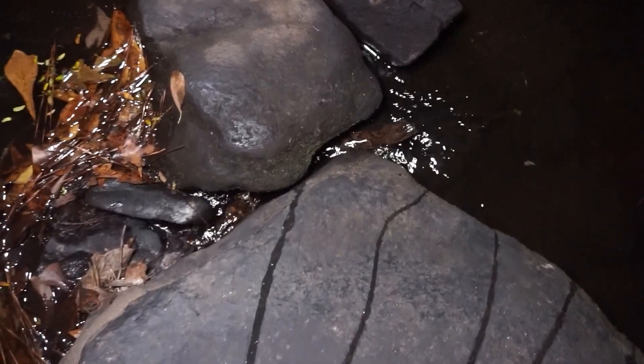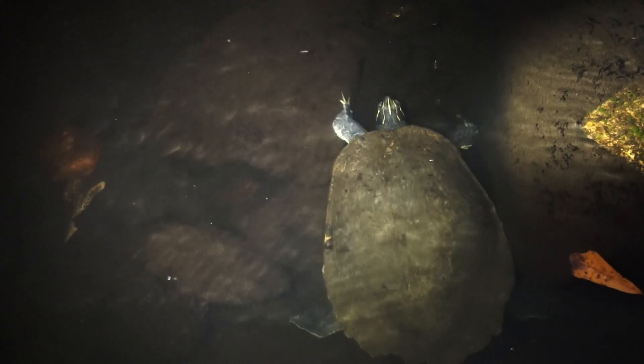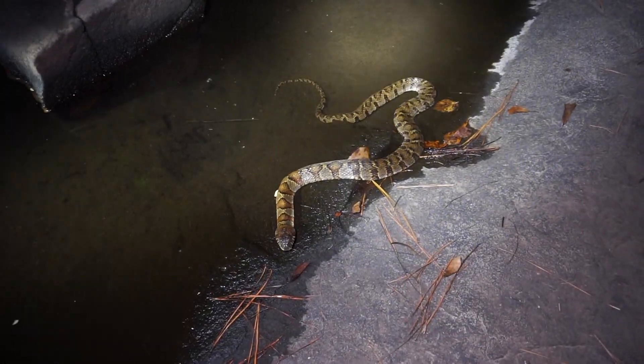That is a really big water snake — I'm going to see if I can grab this guy. There are so many water snakes out tonight. This one's just literally sitting here, just hanging out, doesn't care. There's a bullfrog too.